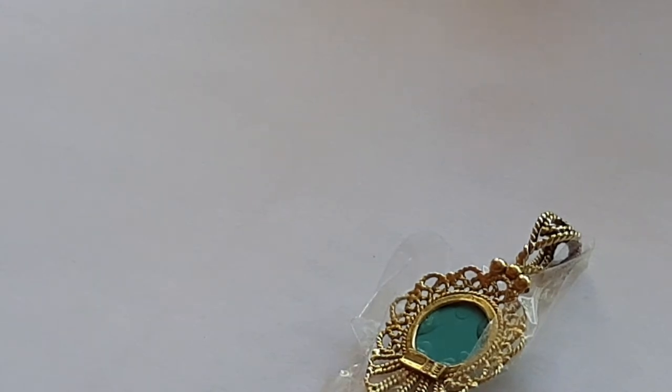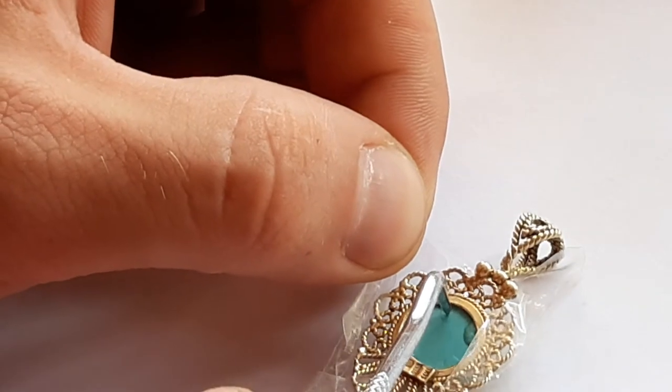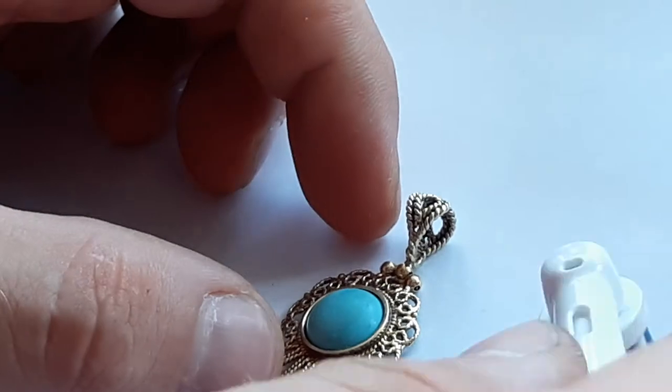After about one hour, maybe a bit more, we can see that the glue is dry here — almost. It's a bit soft here and there, but it should be okay. I'll just pull this thing out and wipe the residue, because there is some residue left.